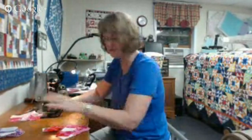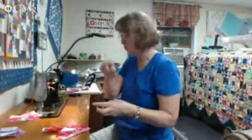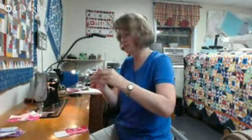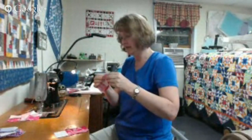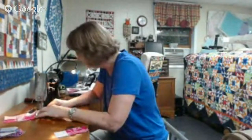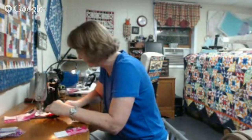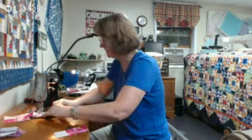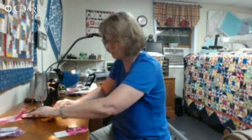We're just going to put these right sides together, and on these I do not pin. This is a straight nested seam — those seams are opposing each other, going in opposite directions, and I can feel those seams nest. But that's okay if you do pin. I match my seams that need to nest, then match my beginning and my ending, and anything that has to ease happens in between those two points.